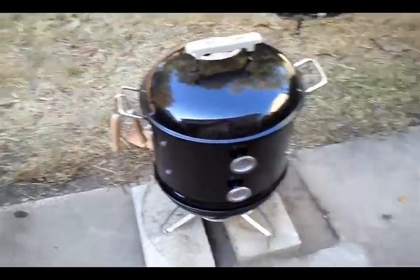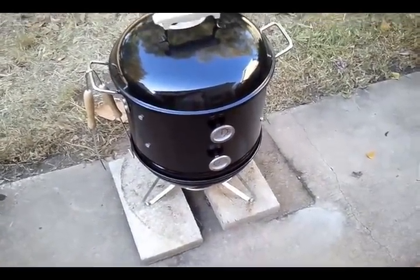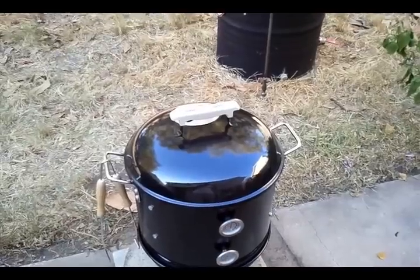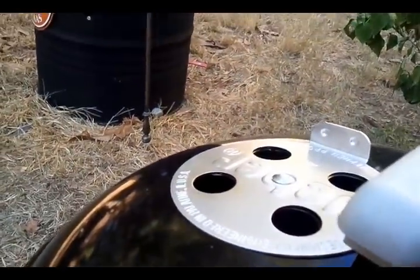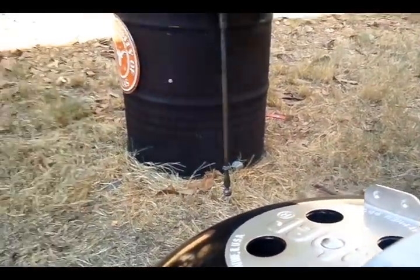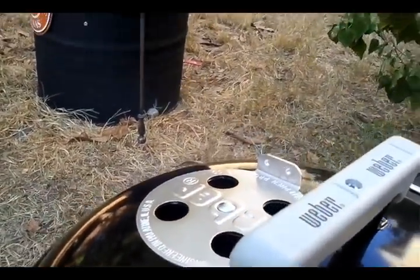Come back out here in a little bit to wrap them. Not much smoke coming off it anymore — there is smoke, but not as much. But it's okay.